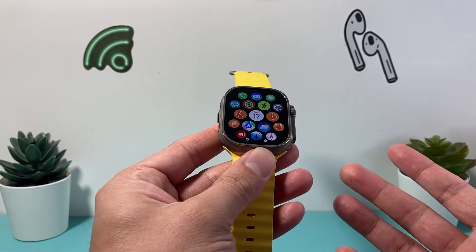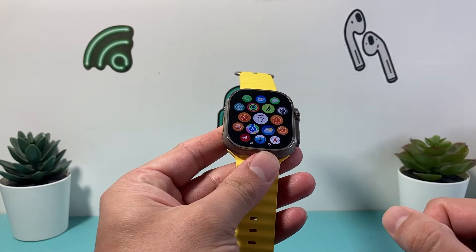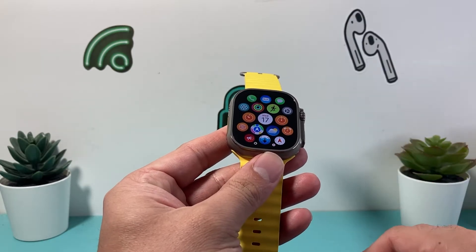You may notice the watch is stuck, you can't touch it, it's not responding. You want to do this one trick, and this method will not delete any of your data on it.